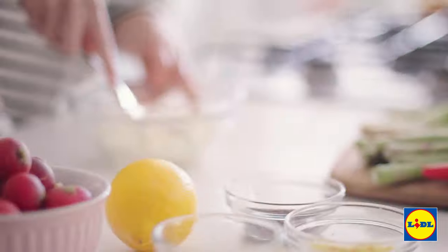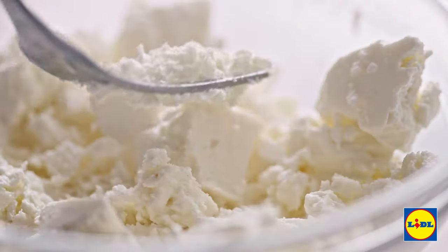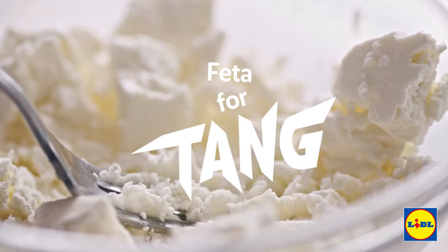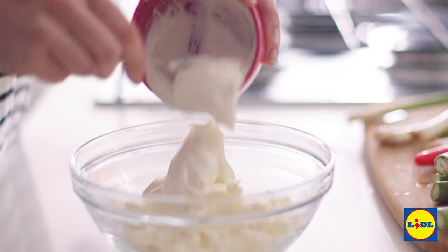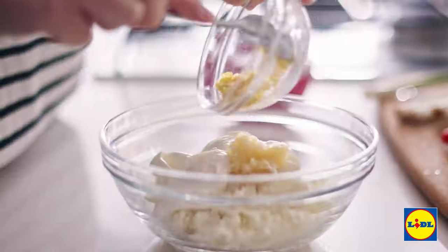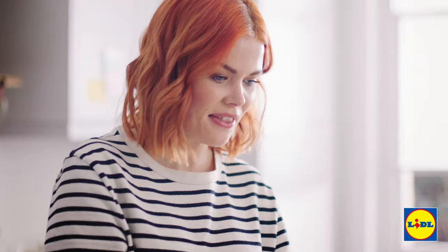The first thing to do is grab a fork and start crushing down that feta — this is going to give your veggie tart a delicious tang. Then add in a mix of Greek yogurt, finely grated garlic, some lemon zest, and then you need the juice of half a lemon. It's going to give it a real zing, then mix it all together.